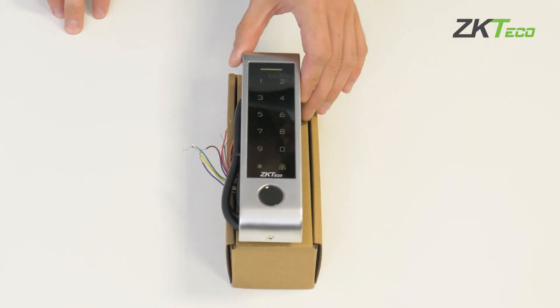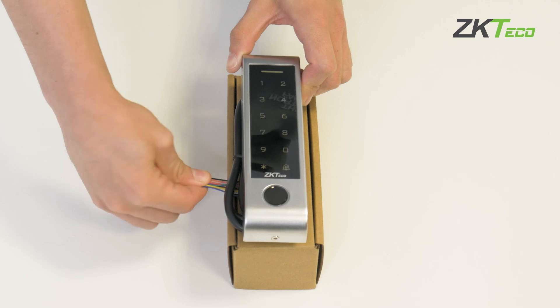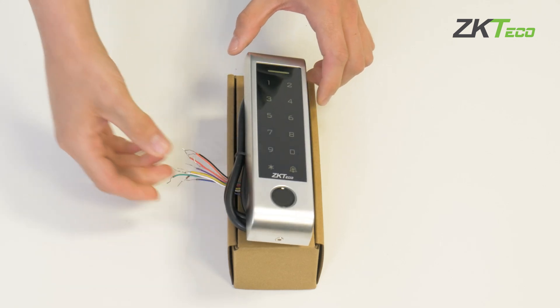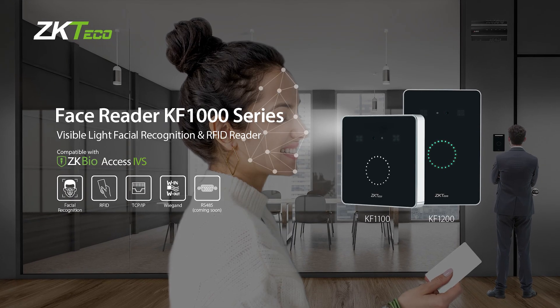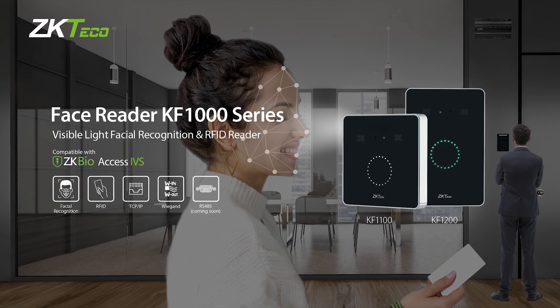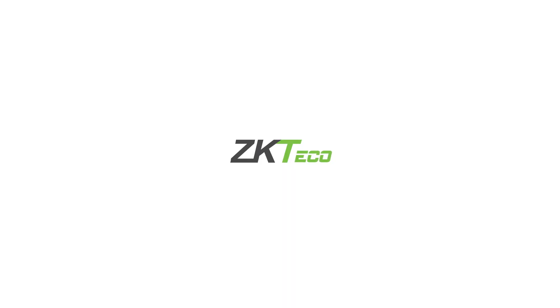The MKV1 is recommended for installations where access control should be simple and does not need advanced functionalities — for example, doors or offices. In the following unboxing, we will introduce you to the KF-1000 series of readers with facial recognition capability.